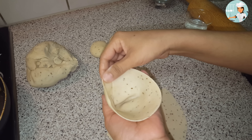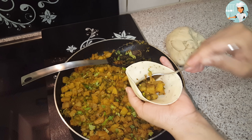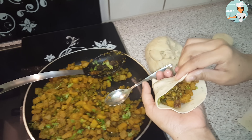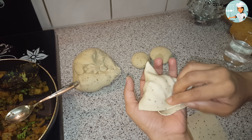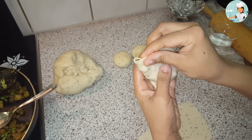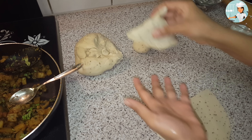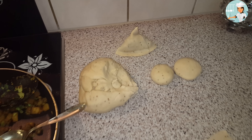اس طرح بند کرنے کے بعد اندر فیلنگ بھر دیں۔ فیلنگ بھرنے کے بعد پھر سے پانی لگائیں اور اس طرح بند کر دیں۔ اس طرح سے سارے سموسے تیار کر لیں۔